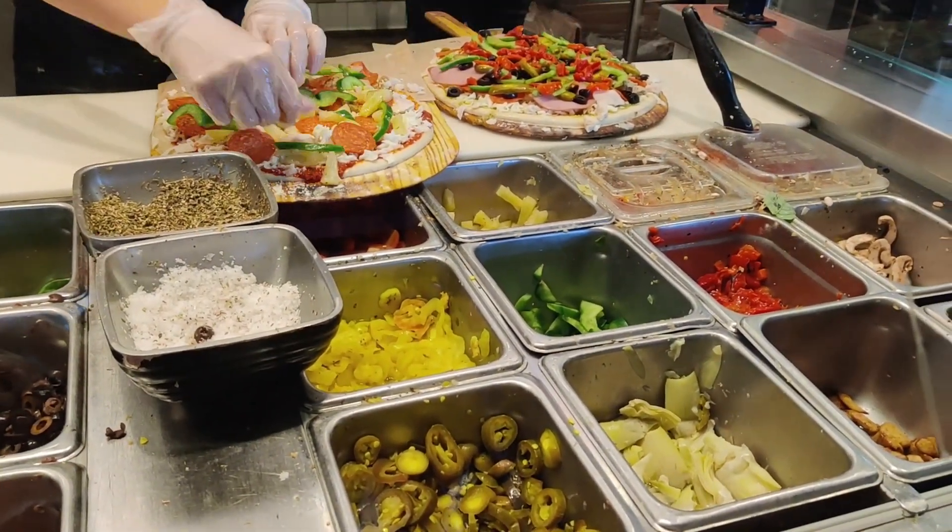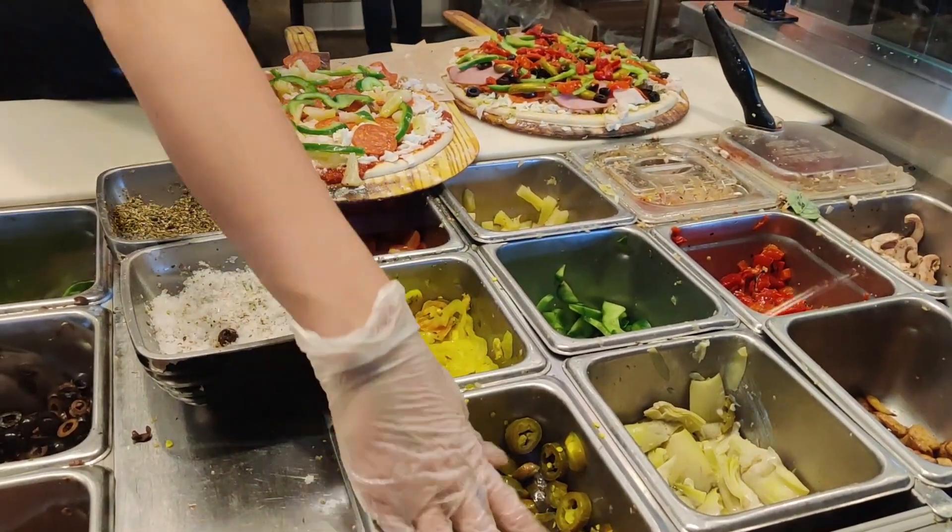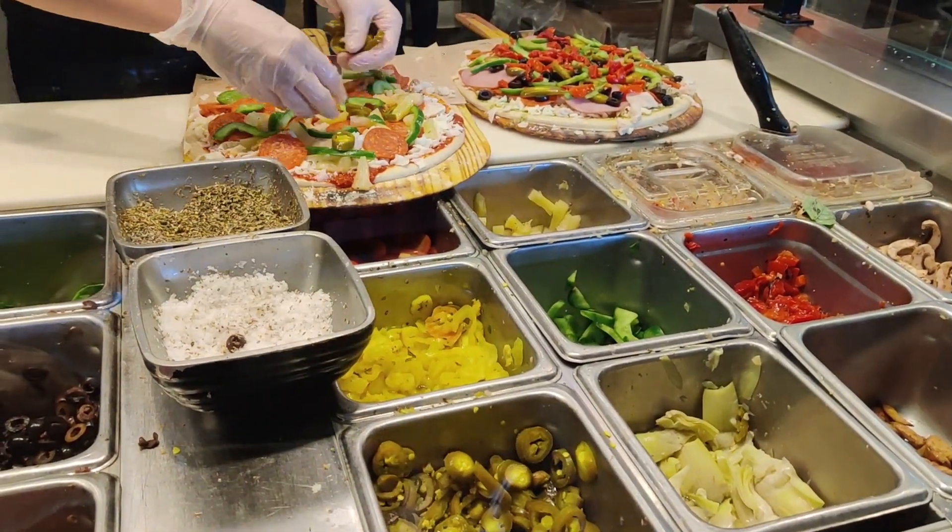Thank you. It's like 2 for $3.25 and 4 for $3, right? Yeah. I love it. It's good.